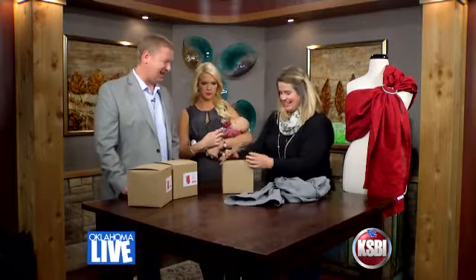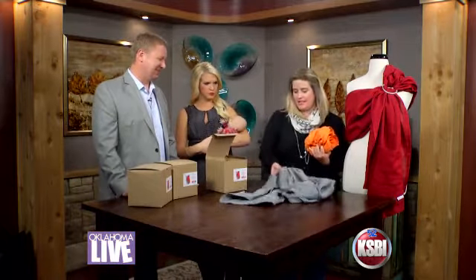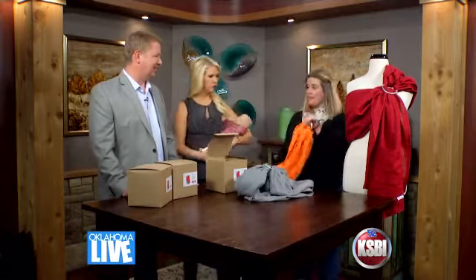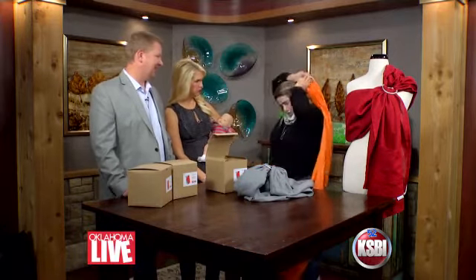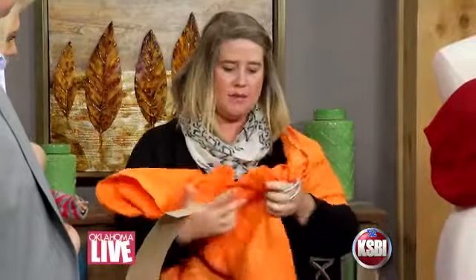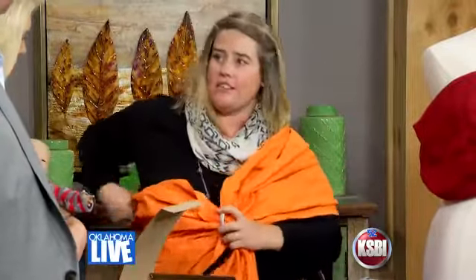Let me demonstrate for you. So this is how, most of the time when you have your ring sling, you'll just leave it like this. But this is how it would come out of the package, so I'm going to string it up and then give it to you. It's very simple — you just put it over your shoulder like this. One of the features of our design is we have a slimmer tail so it comes to a point, making it just a little bit easier to thread through.